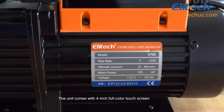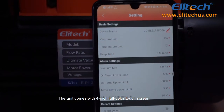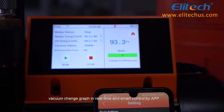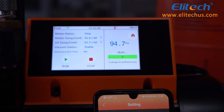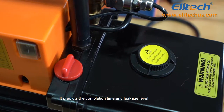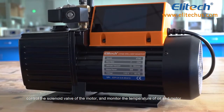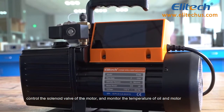The unit comes with a 4-inch full-color touchscreen, a vacuum change graph in real-time, and smart control by app. It predicts the completion time and leakage level, controls the solenoid valve of the motor, and monitors the temperature of oil and motor.